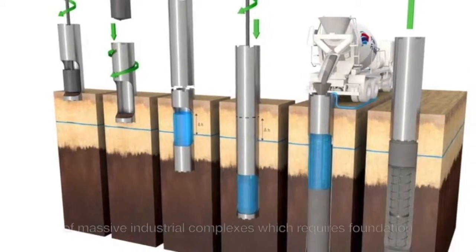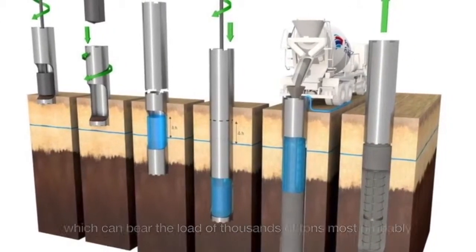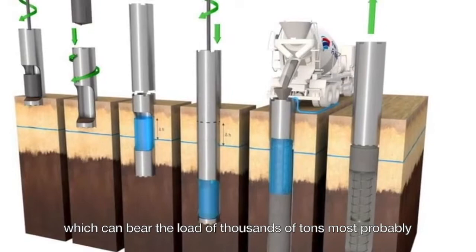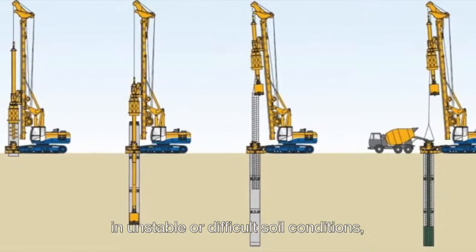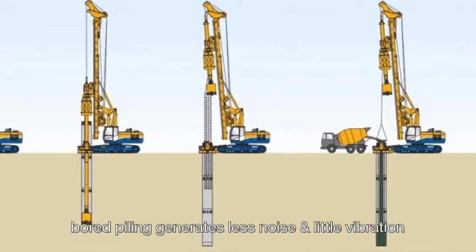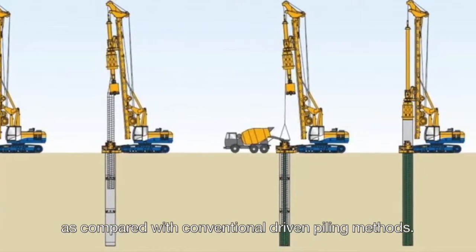Bored piles are normally used on tall buildings and massive industrial complexes which require foundations capable of bearing the load of thousands of tons, most probably in unstable or difficult soil conditions. Bored piling generates less noise and little vibration as compared with conventional driven piling methods.